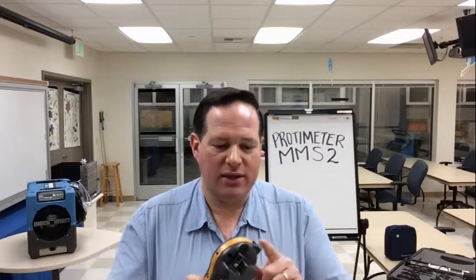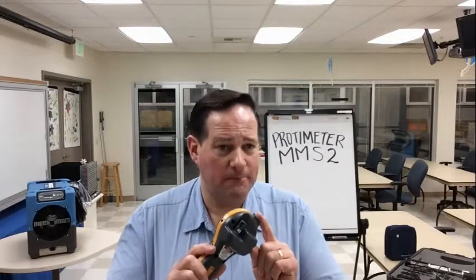Hello, Associates. This is Brendan Kimmel. I'm going to cover with you the Protometer MMS2 Moisture Meter, which is a 4-in-1 instrument. It's a pin meter, it's a pinless meter, it's a thermal hygrometer, and it's a surface temperature thermometer all-in-one.